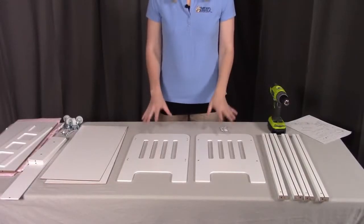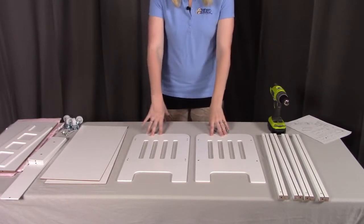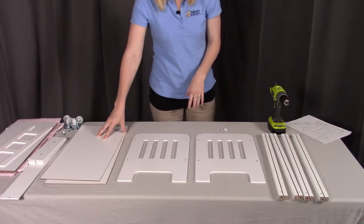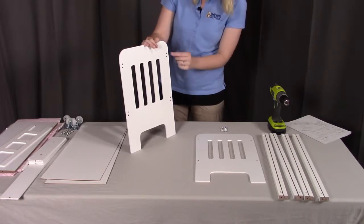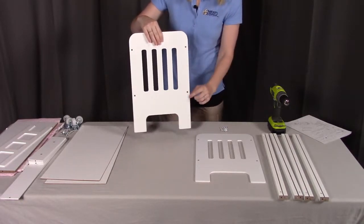First, we're going to combine step 1 and step 2 to make it a little bit easier. We're going to start with the side panels, which is part A, the bed rails which is part B, and the bottom panel which is part C. To start, I'm going to begin with one of the side panels. You'll notice that there are two holes on one side and only one on the other at each of the four spots.